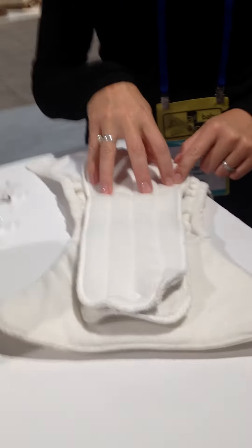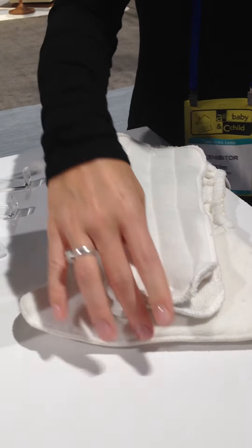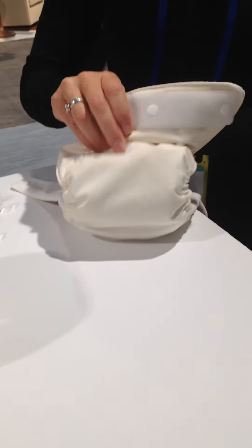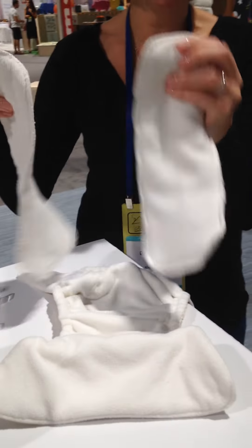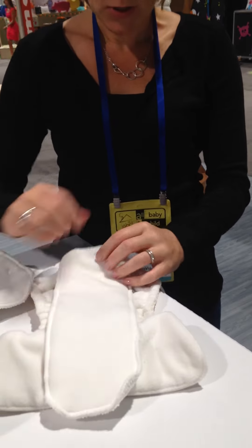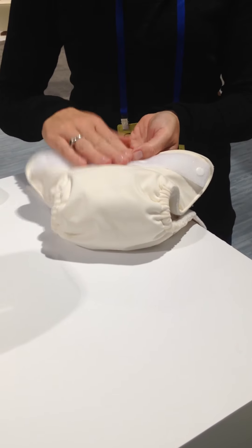The soaker pad on the inside is really unique. We've got channeling here so it increases the surface area and allows it to really absorb moisture and direct liquids to where it needs to go, which is down in the soaker pad. When it's on the smallest rise setting, you can go ahead and unsnap your soaker set and you'll see on the back there's a small soaker pad. We've topped it with micro fleece. You just use the smaller soaker pad and get a nice trim fit — a truly one-size fit on baby.